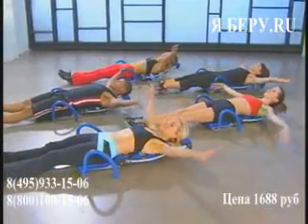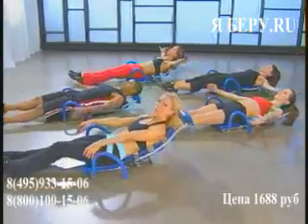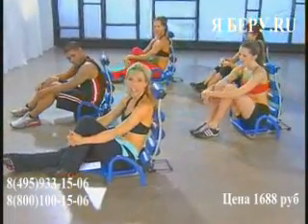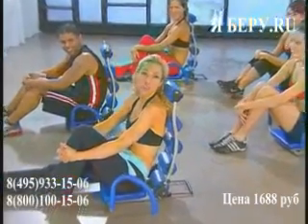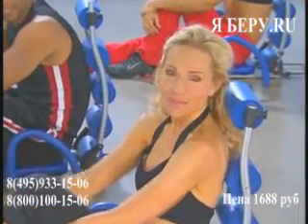Arms overhead, inhale, and exhale. Slowly roll it up. Great job — you just completed your beginner Ab Rocket class. If you have more energy, join us for the intermediate class or the cardio. If not, I'll see you next time.